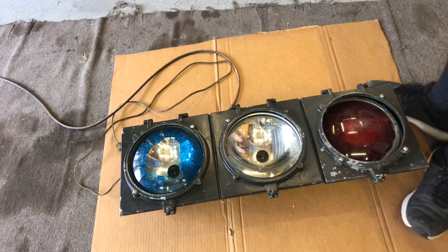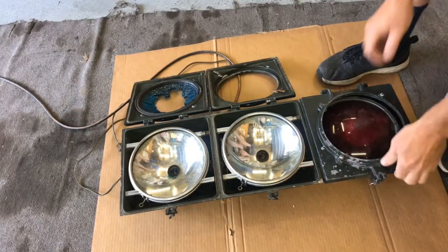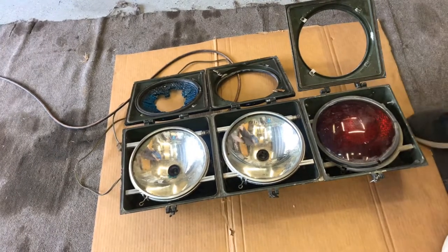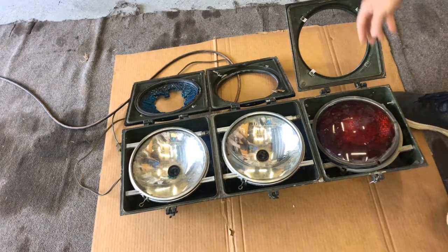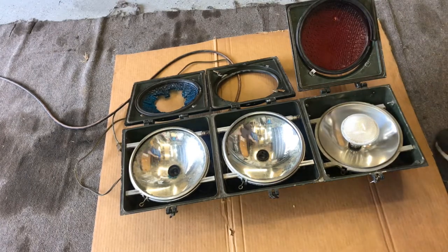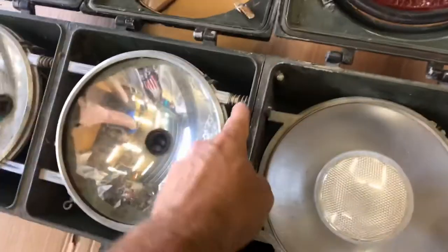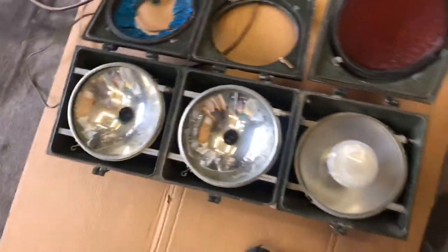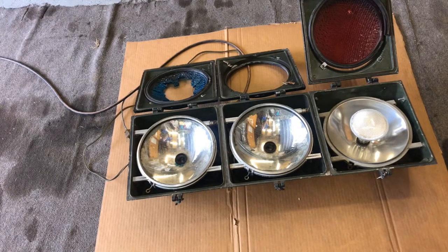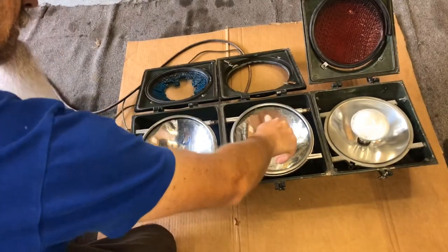I've never messed with one of these before, but it looks like the lens is supposed to mount into this front cover and this one isn't. There's some kind of bulb in there. But this top one with the red — it's dropped down kind of funny, and these have a spring on top. This one's missing that so I'm going to have to figure out some sort of spring for that. I'll figure out what kind of bulbs are gonna work best. I've got some 60-watt something here — who knows if it'll work good or not.